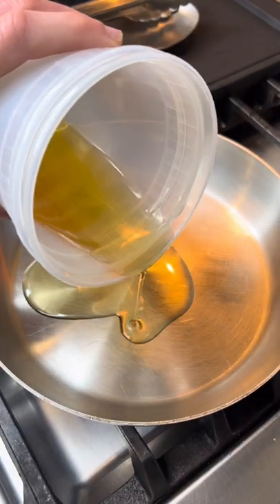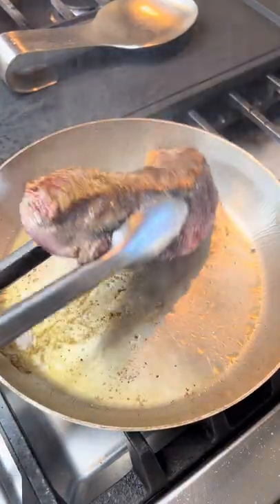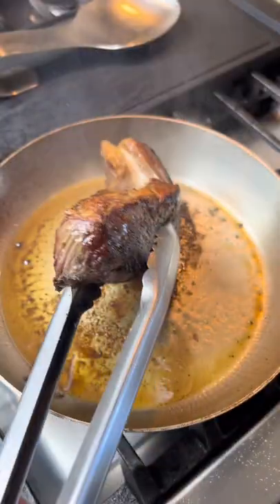In a pan on medium high heat, add high smoke point oil and once hot, add your steak. From here we're going to cook it one minute each side. I forgot to do the sides as well and render that fat out.